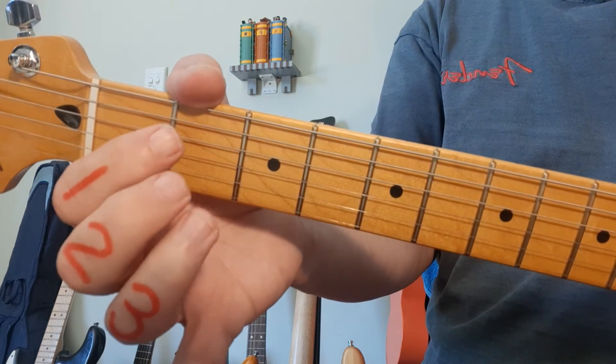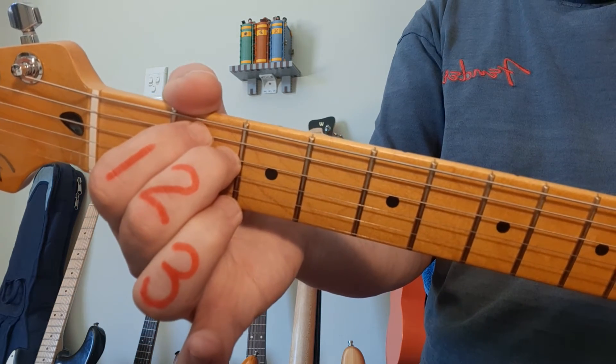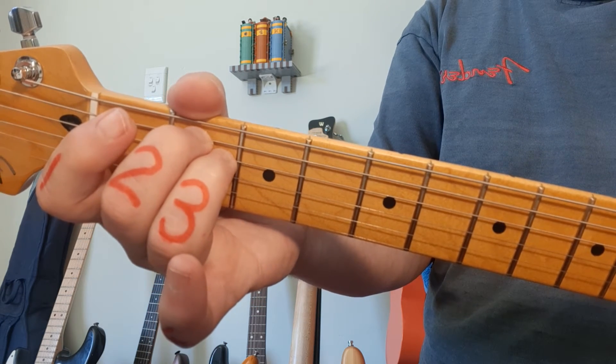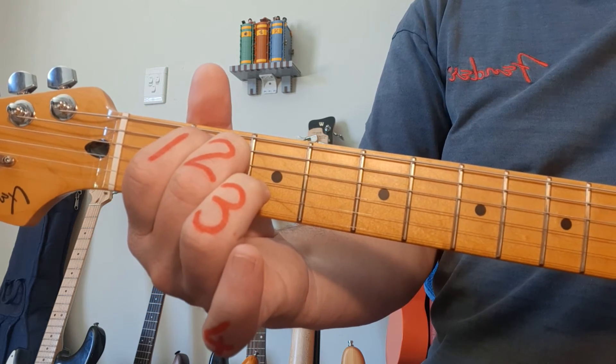Next up we have E minor. Fingers 1 and 2 both in the 2nd fret on strings 5 and 4 simultaneously. Some teachers might prefer fingers 2 and 3 — I'm okay with both. For E minor, we strum all 6 strings again.